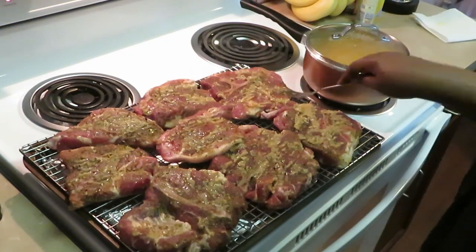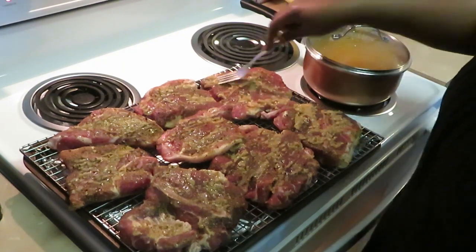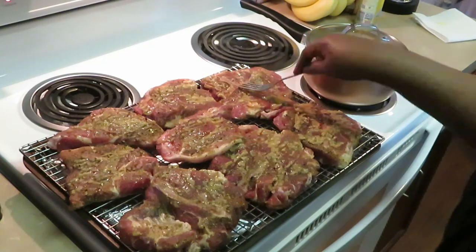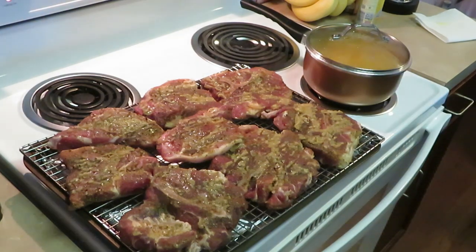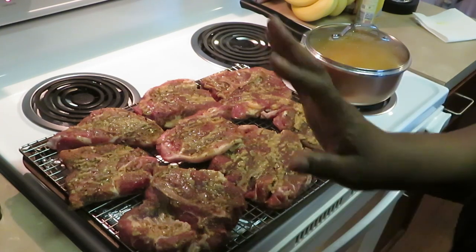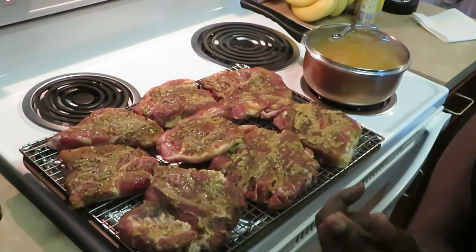Just want to remind you guys — go in the description box and click on the link to my second channel. It is my spiritual journey channel. If you'd like, come and join me on my spiritual journey — I talk about my life, living for Christ, living for God, things I go through in life. I'm spilling all the tea over there in a godly way.